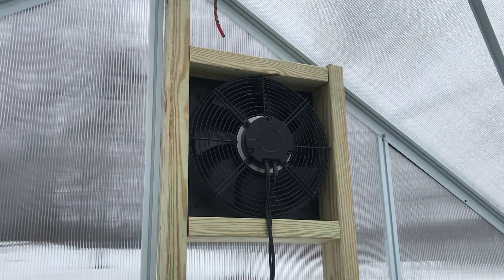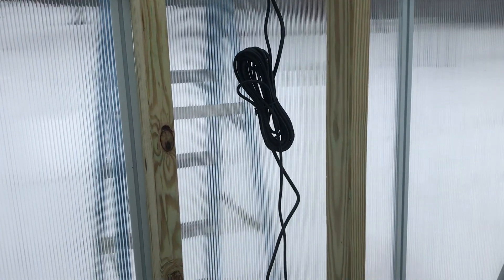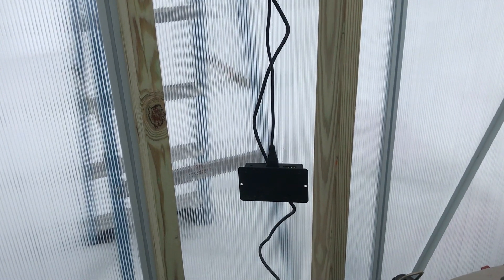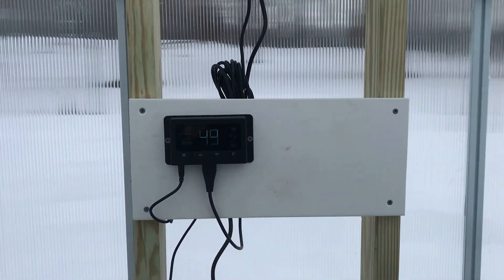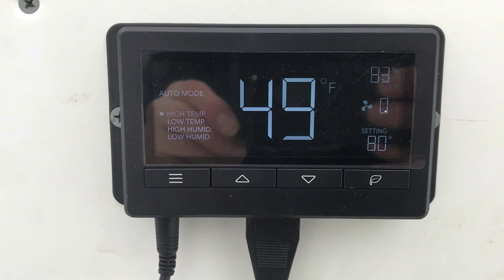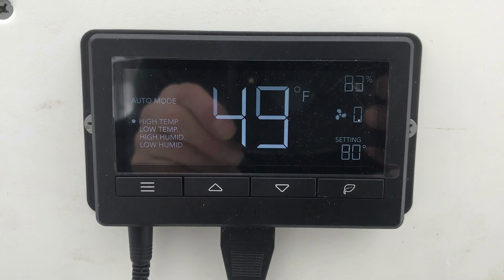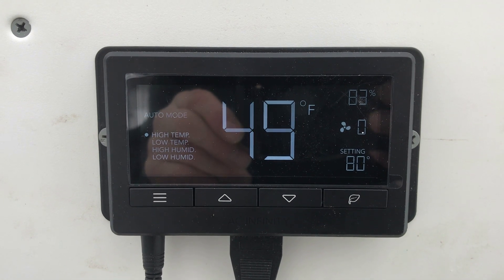The fan is mounted, I've got it screwed in and caulked on the outside, and now I just have to mount the control unit here. I've mounted the controller on the panel here — it's 49 degrees out, and I've got it programmed to go on if it hits 80 degrees.